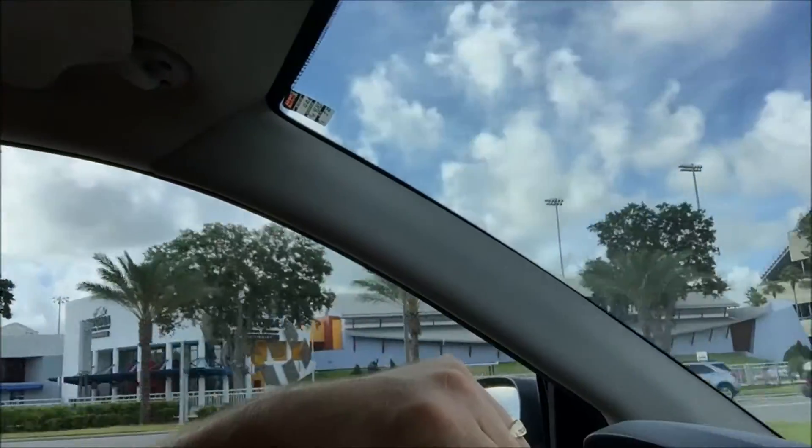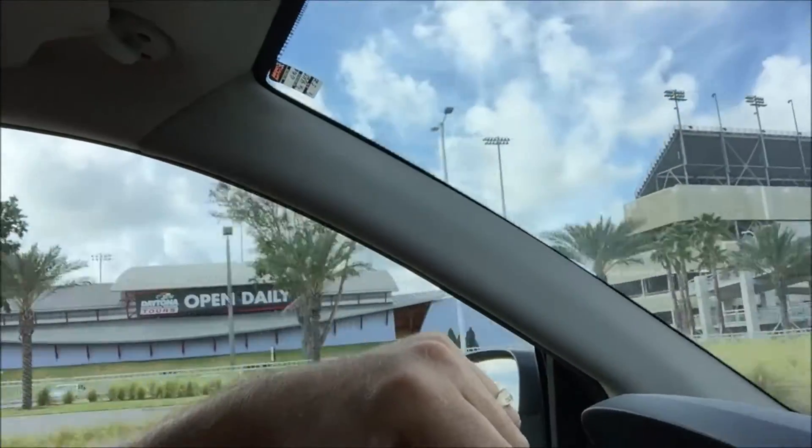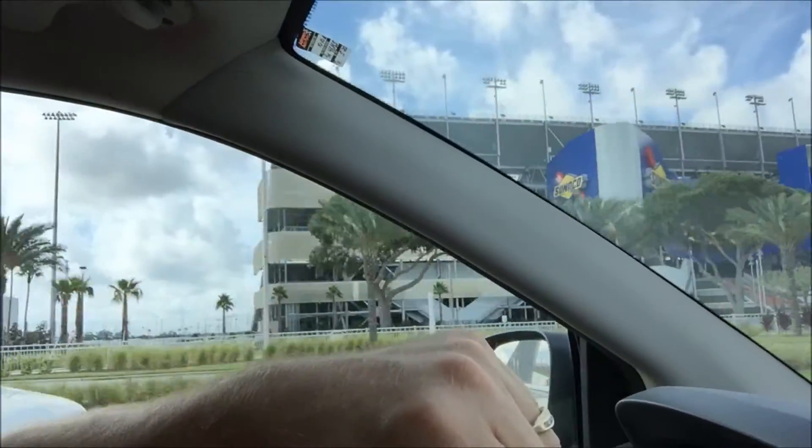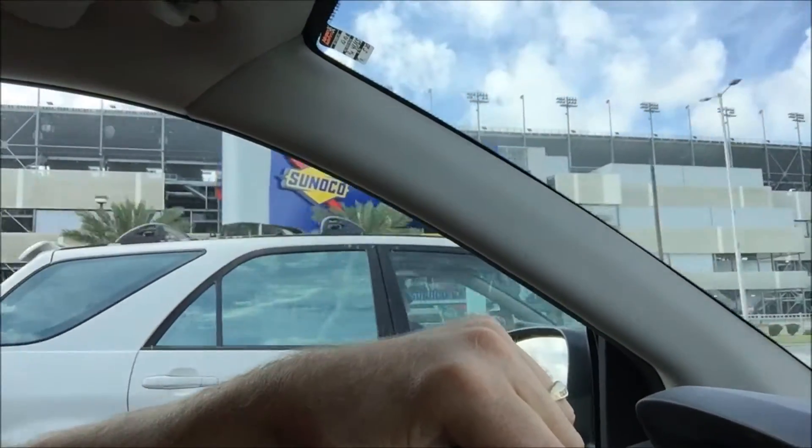Hey, look — there's the Daytona Speedway over there. Getting ready to pass that. Pretty cool. I haven't seen that for a lot of years. So anyway, I'm heading out to Kelly Co.